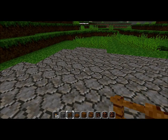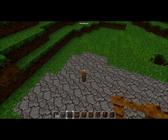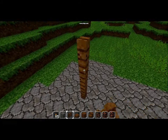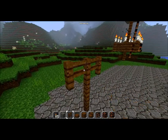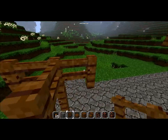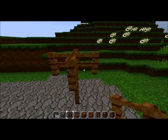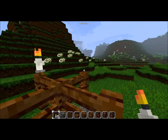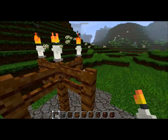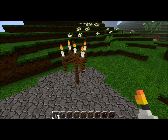The next piece of furniture I'm going to make is a candelabra, also known as a candle holder. Three fence posts high and then I'll put out a fence post in all directions. And there's my candelabra.